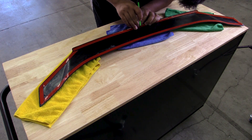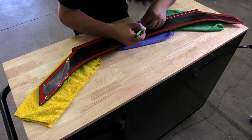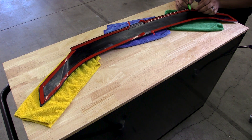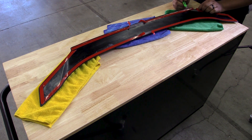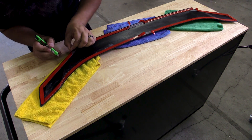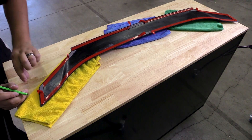Now that our trunk surface is prepped and our spoiler has the double-sided adhesive, we can go ahead and prep the strips of adhesive by removing small portions of the adhesive backing. This will allow you to have something to grab onto once you've located the spoiler and are ready to properly adhere it.